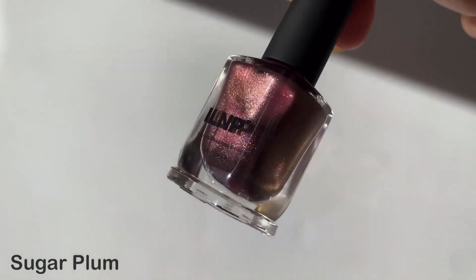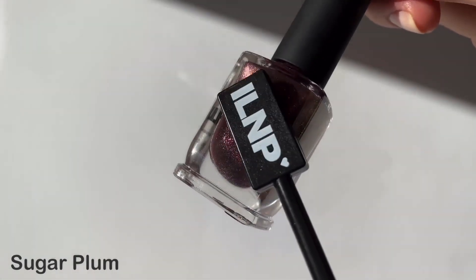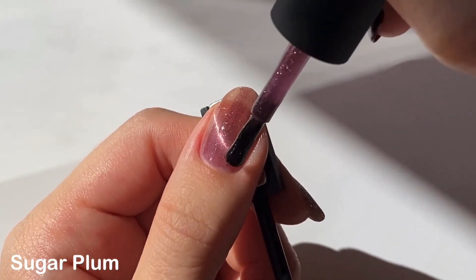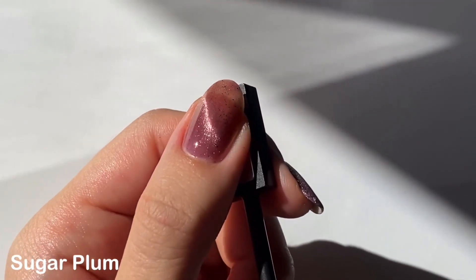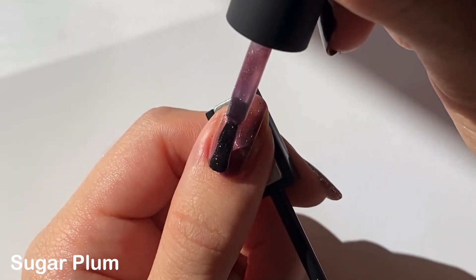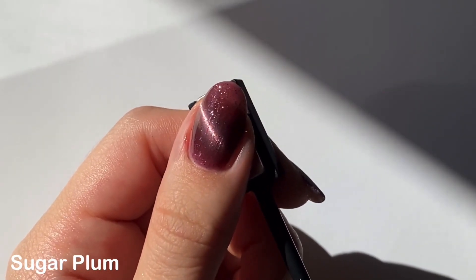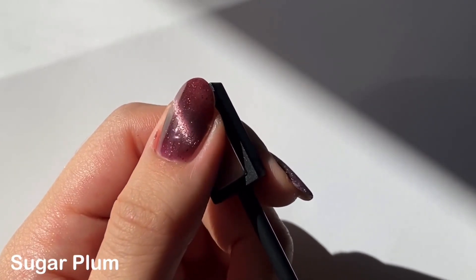Next up is Sugar Plum, described as a rich mauve base sweetened with a magenta magnetic shimmer and silver metallic flakies. When I was unboxing these polishes I was expecting this to be just like a darker pink shade, but once I applied it and saw how plummy it actually was I was like — oh okay, this is not pink, it's actually giving sugar plum vibes. The magnetic polish is more of a jelly base, which I really love, since they add in extra scattered holographic glitter that floats outside of the magnetic shimmer — basically like what they did in Poison and Venom from their Trapped collection.